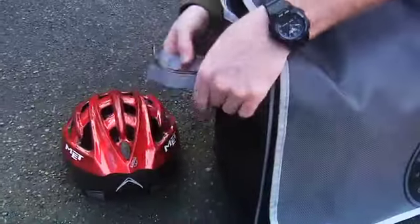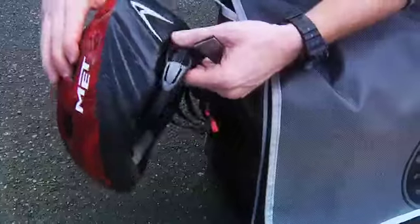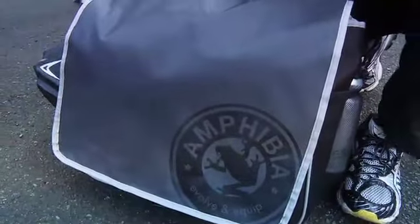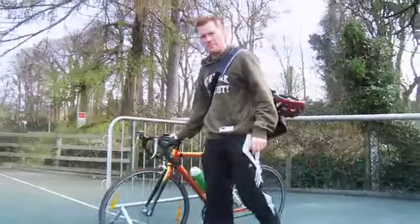Your helmet goes onto the equipment attachment loop at the side. Everything's organised and ready to go. Amphibia — easy.